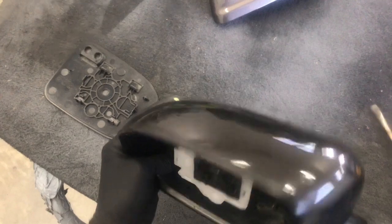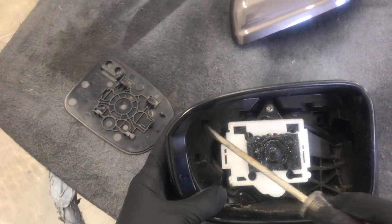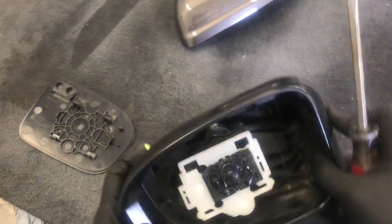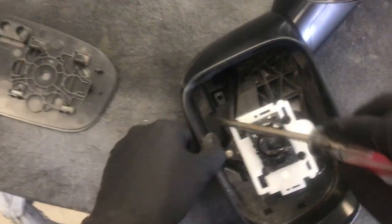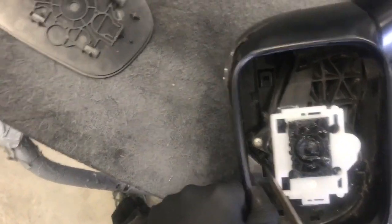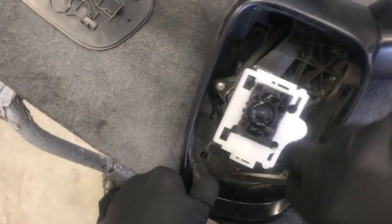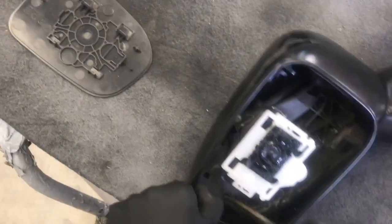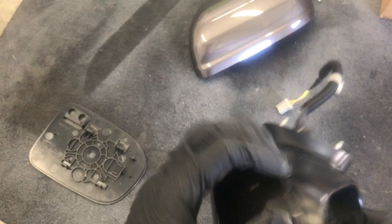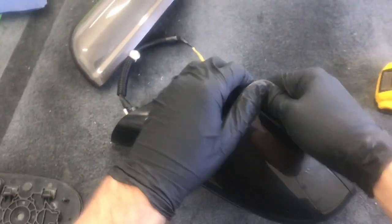Now there are four tabs on this painted cover that we need to push out to release it. There's one here, one up here, and one right there. Just use your flathead and start pushing out on them — you can see we got a little gap and it broke loose.